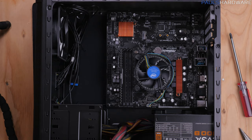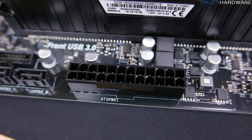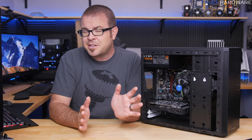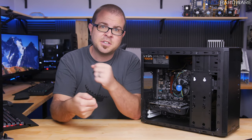Now comes the fun part of plugging all those cables into the motherboard, starting with the 24-pin and 8-pin power supply cables. These are keyed so they'll only go in one way, and there's a latch on one side of the plug that will engage with the catch on the motherboard side. If they require some extra pushing, especially for that 24-pin, make sure to get your hand down there and support the underside of the motherboard as you push it in.